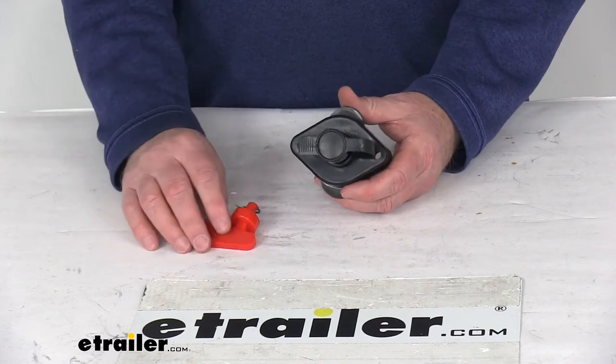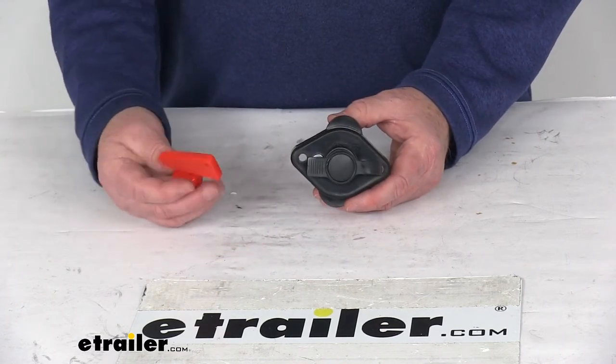That should do it for the review on the Bulldog Winch 400 Amp Shutoff Switch with the removable key.